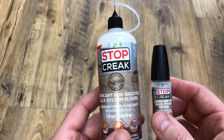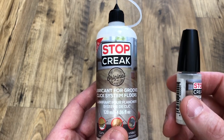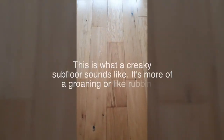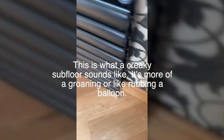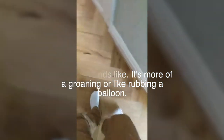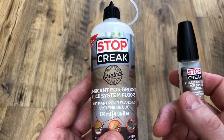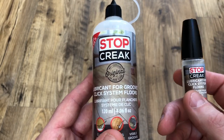Now, if you have a creaky floor and you don't know what's causing the creaks, we're going to show you some videos. The next batch of videos shows the sounds of a creaky groaning floor, and all of these floors have a problem with the subfloor — Stop Creek is not going to help these floors. That's what subfloors sound like when they're creaking. When you apply Stop Creek, if the creaking doesn't reside at all, that means it's your subfloor, and that diagnosis alone would probably cost you a couple of hundred pounds in the UK to get from a professional. So even if Stop Creek doesn't work, you are actually saving money because you're getting a better idea of where the problem lies in your floor.